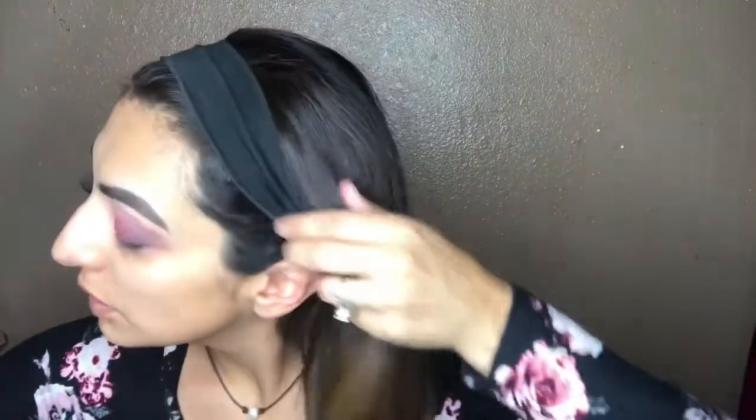Now I'm going to take the LA Colors liquid eyeliner and put a very thin line of eyeliner — I'm not gonna do a winged liner since I'm applying falsies. I'll curl my eyelashes real quick and apply a few coats of the Wet n Wild Mega Volume mascara, then I'll be applying my falsies.